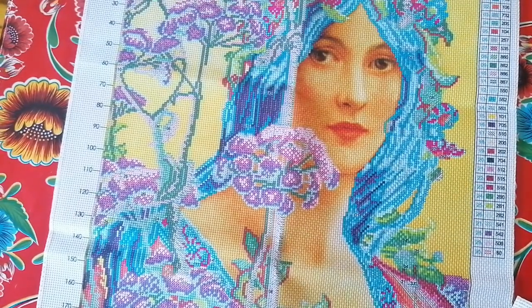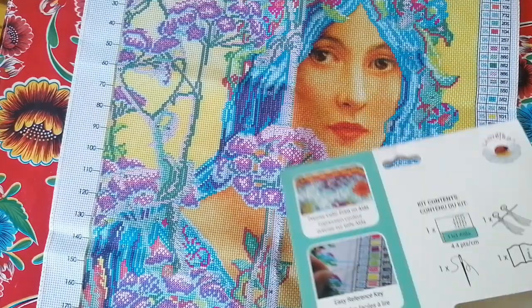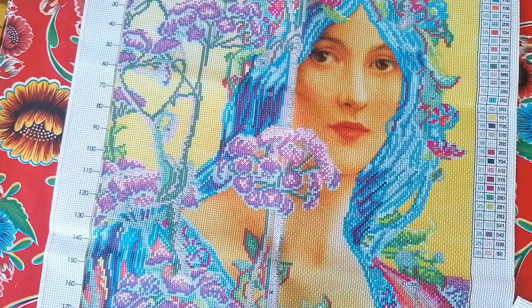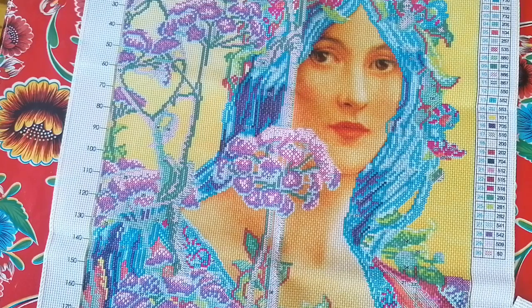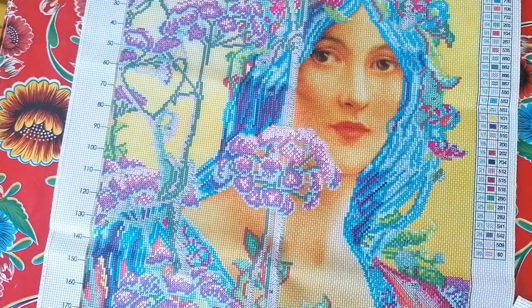I also saw some other Old Masters cross stitch kits, but they're expensive. There was one I wanted but it was like 80 dollars, and I wasn't sure because I'm just trying to get back into cross stitching.